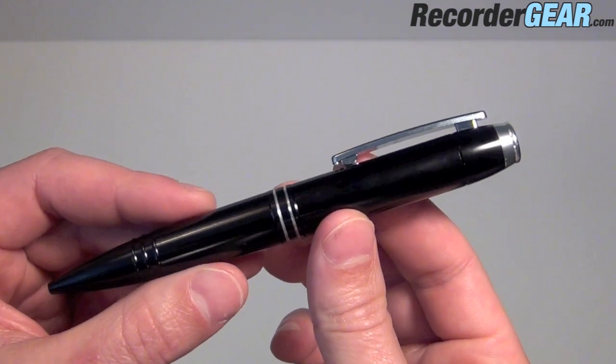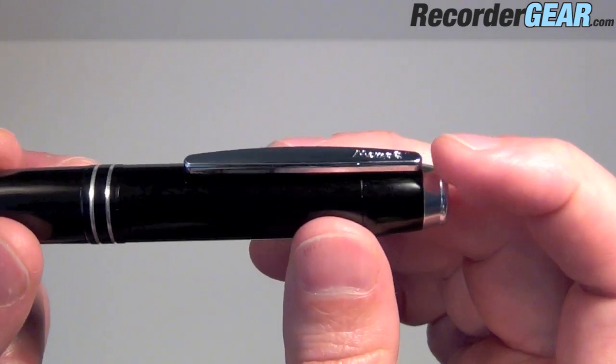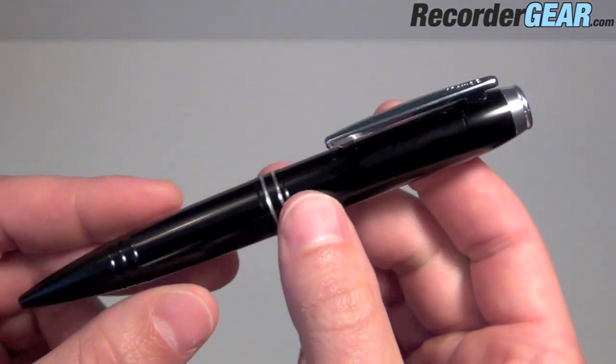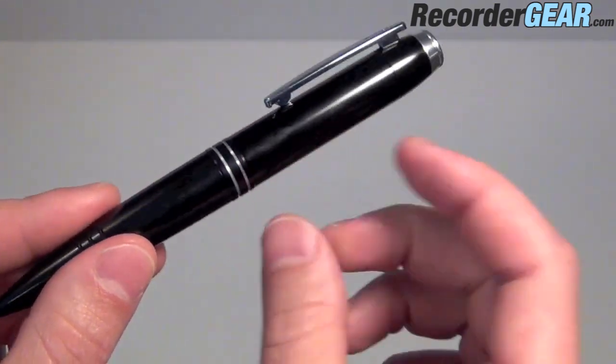I hope that those audio samples from the pen were helpful. This pen is extremely easy to use. Simply slide the pen clip down to start recording and slide it back up to stop recording. Each time you start and stop recording, a new audio file is created on the pen.